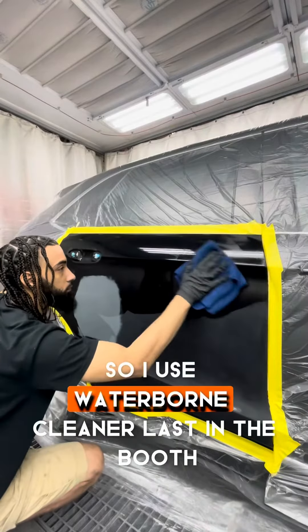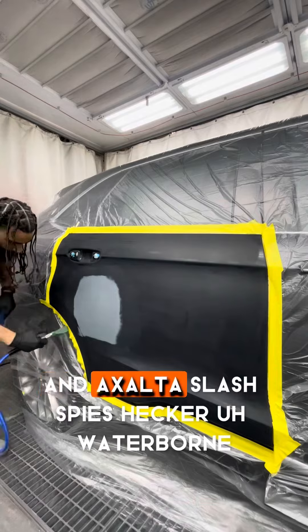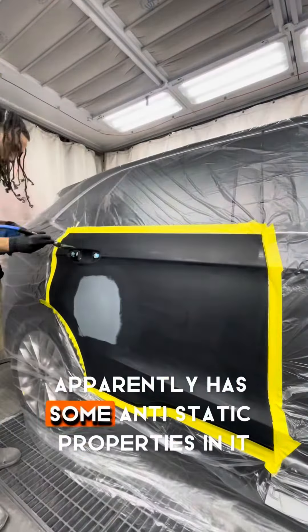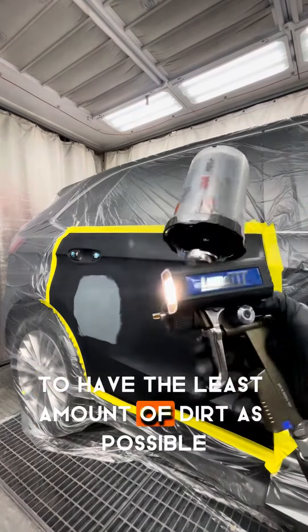I use waterborne cleaner last in the booth, and that might be different from others, but I do not have a static gun. Exalta — Hector's waterborne apparently has some anti-static properties in it, so it's best for me to end with the waterborne to have the least amount of dirt as possible.